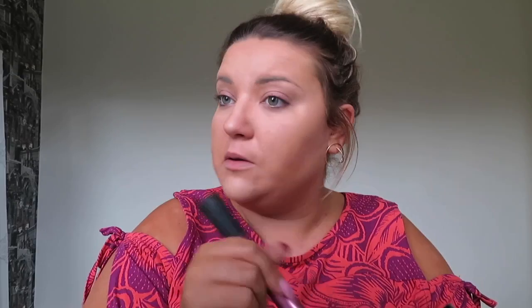The Estée Lauder foundation I've got on is in the colour Wheat. I'm now going to use the Estée Lauder Double Wear powder, also in Wheat, with a fluffy Real Techniques brush. I'm just going to go over everywhere — even where I've put the lighter powder — just to chuck it all over. I feel like this gives extra coverage for bad skin and seals everything in. I use the translucent powder more for combating oily skin.